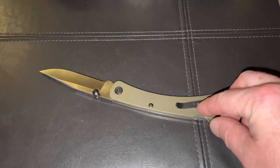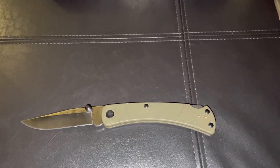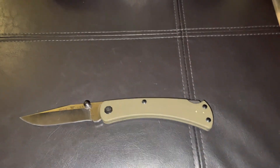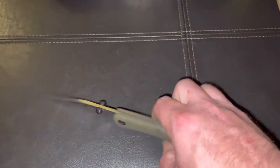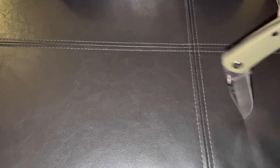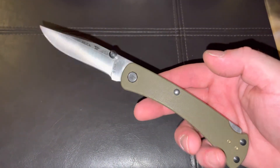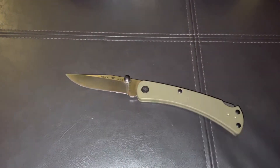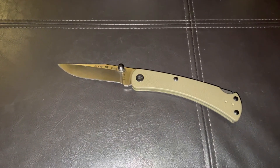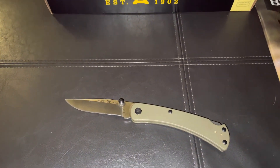Just a quick review today. The clip on this is reversible, so it can go on either side — it's ambidextrous. There we go, there's the word. And dual thumb studs right here. Like I said, when you hear this knife open up, it opens with some authority. It's a great blade — awesome EDC. Again, this is the Buck 110 Slim Pro TRX knife. Great knife, guys.